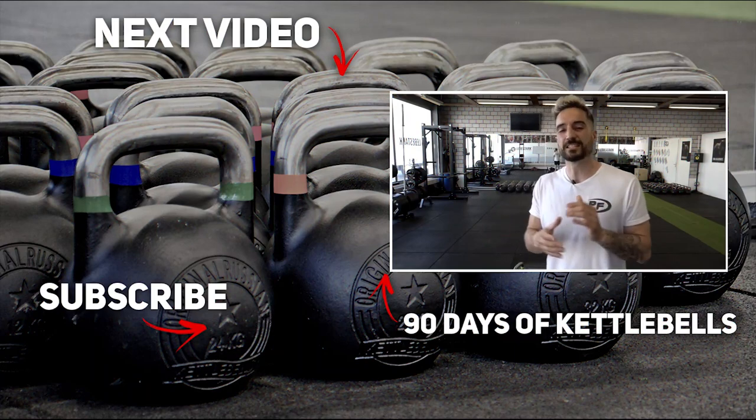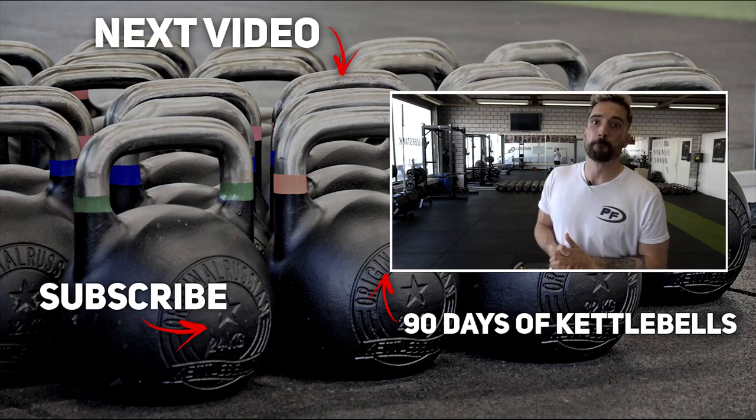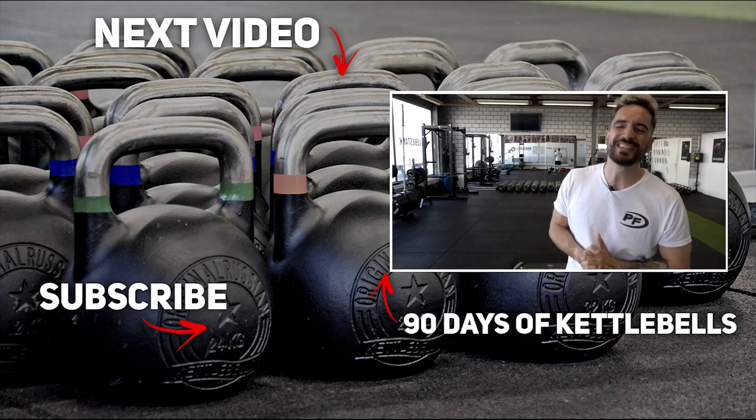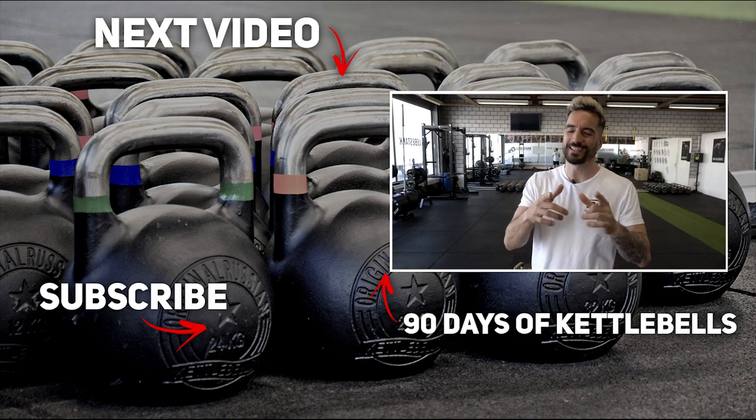Thank you for watching. If you liked the video, like it, and consider subscribing if you're new to this channel. If you're looking for a serious, systematic kettlebell program that takes you from beginner to advanced level in about three months, combined with easy-to-follow nutrition coaching, check out 90 Days of Kettlebells — the link is in the description, and a 14-day free trial is included.